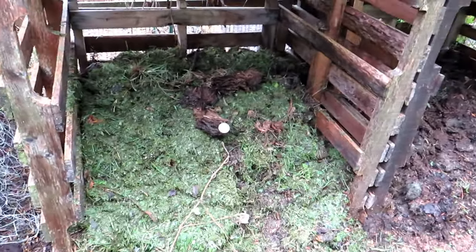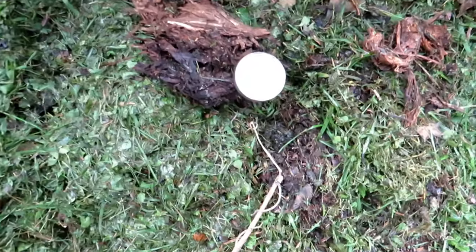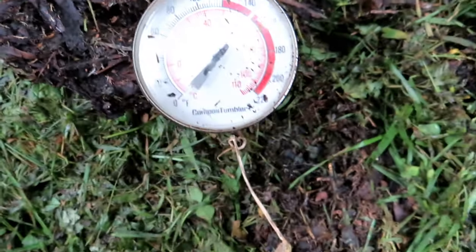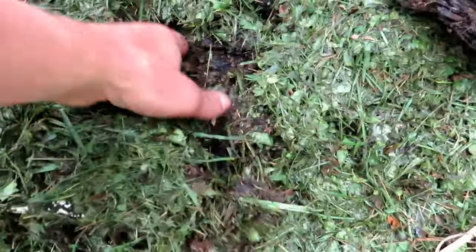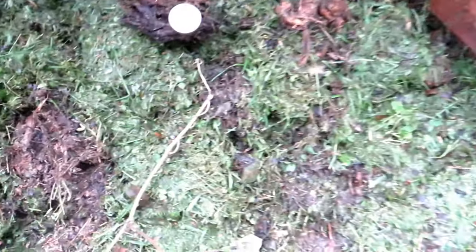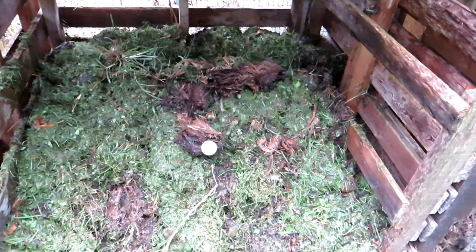We'll talk about hot composting in a future video. Three days ago I set up this pile, and I just wanted to show you that it has heated up in the middle to nearly 140 degrees — and if we pull it out you'll see the steam coming up. So this is heating up. Bacteria and microbiology will break this down quicker through the heating process.